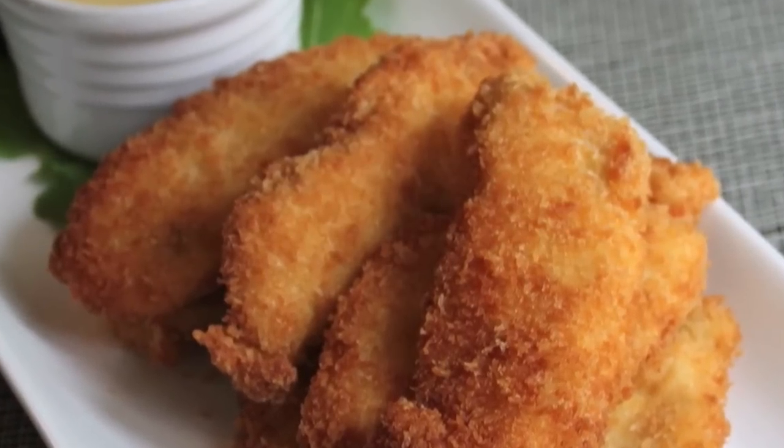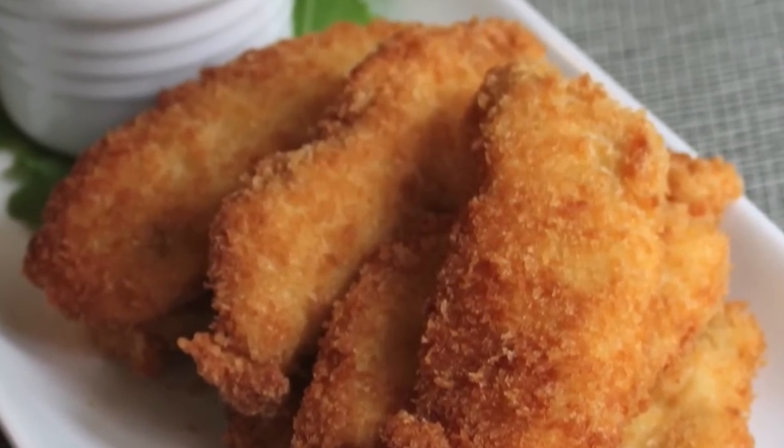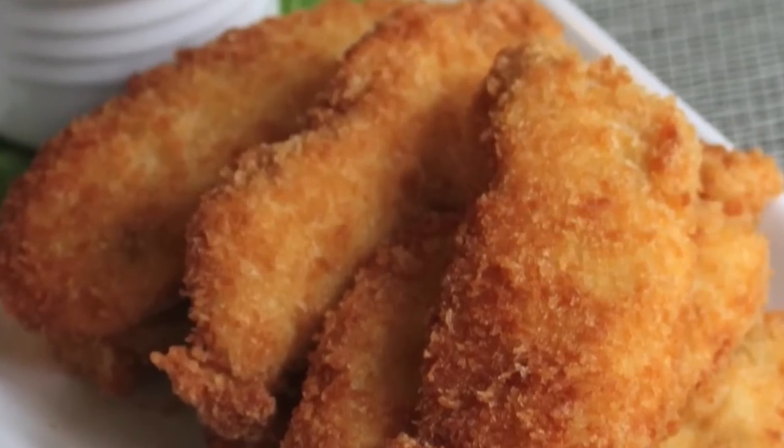And that's it. I hope you give that easy chicken finger recipe a try — whether you have a smartphone to help you out or not, give it a try. It's really good.